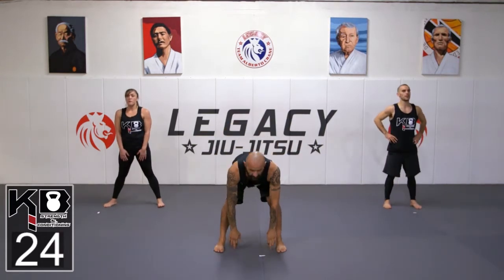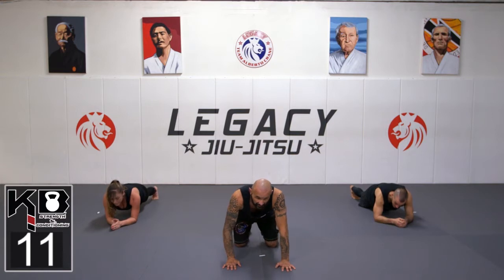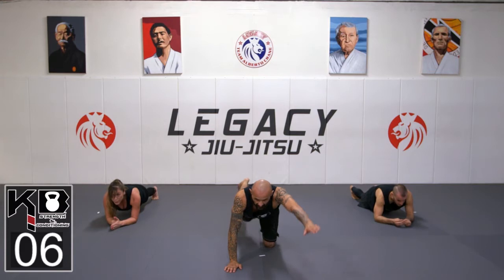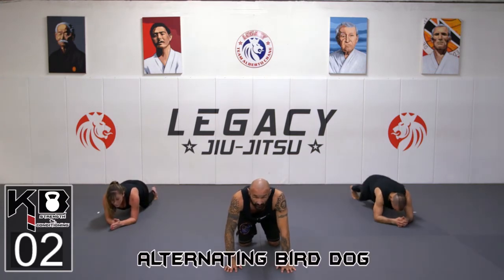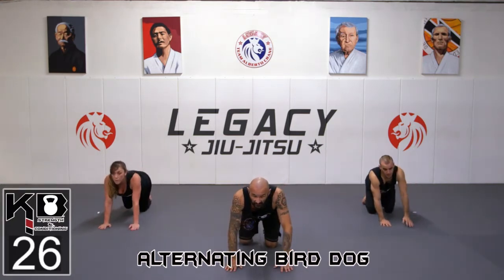Push your butt back. Keep that neutral spine in our four-point stance. It's going to be right arm, left leg, and then left arm, right leg — just alternate slowly. Remember, we're warming up, so take your time. You don't have to go fast.